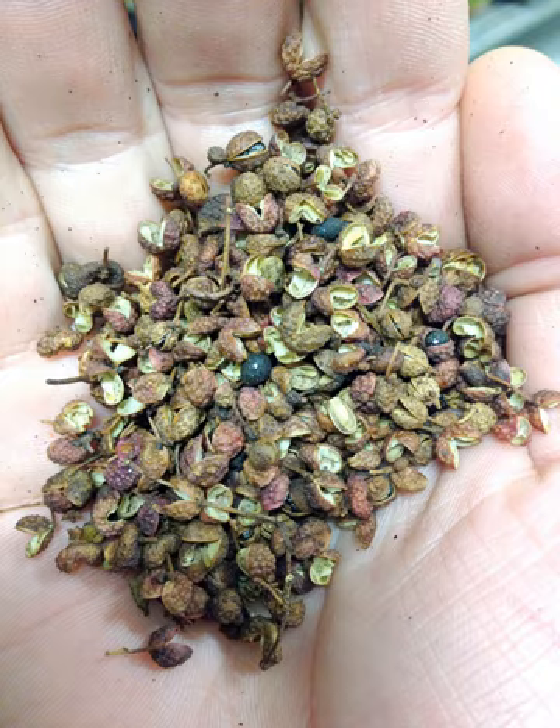In Nepal, timur is used in the popular foods momo, thukpa, chow mein, chicken chili, and other meat dishes. It is also widely used in homemade pickles. People take timur as a medicine for stomach or digestion problems, in a preparation with cloves of garlic and mountain salt with warm water.